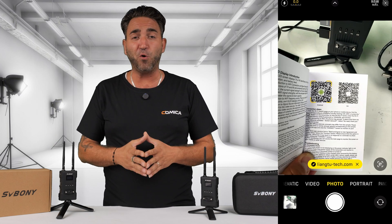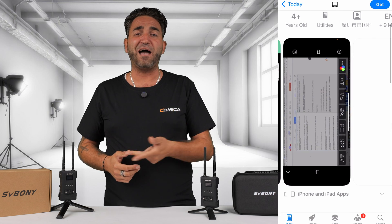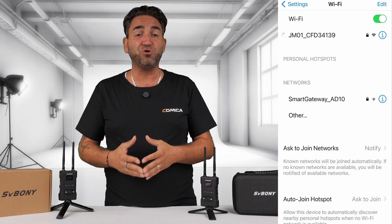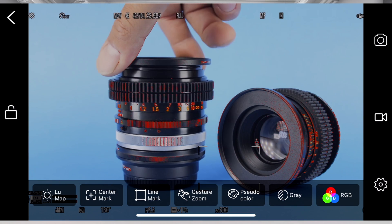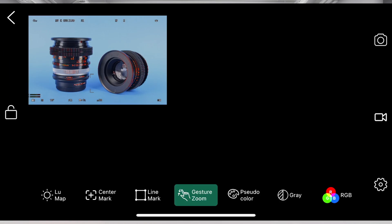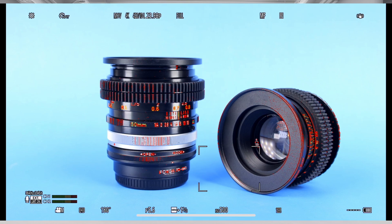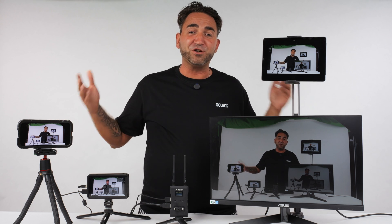Another additional feature: there is a free mobile phone app — you can download it by scanning the QR code in the user manual. You can download it on your iPhone, tablet, iPad, Samsung, or any Android device. You'll be able to wirelessly connect to the Wi-Fi from this transmission system and have another viewing device. The app has quite a few features and tools, and also allows you to take photos and record video within the app, which will save to your photo library. You can then share them on social media or send them to the director or client.